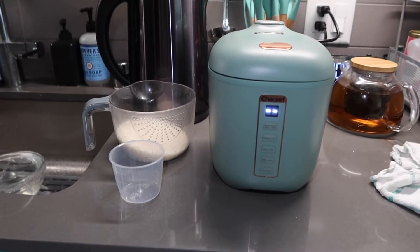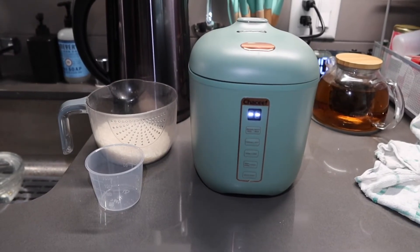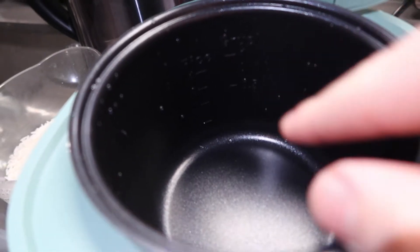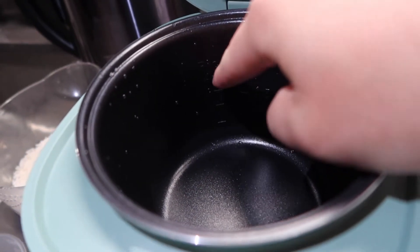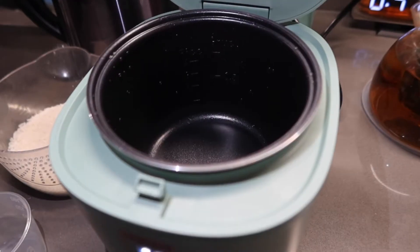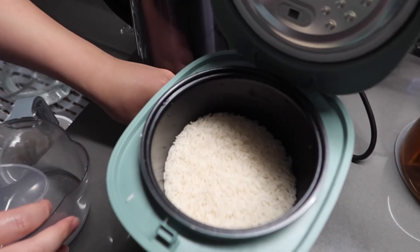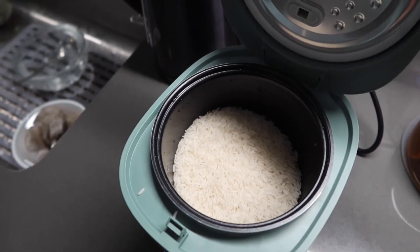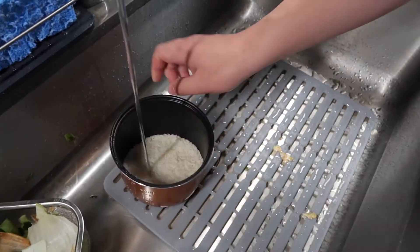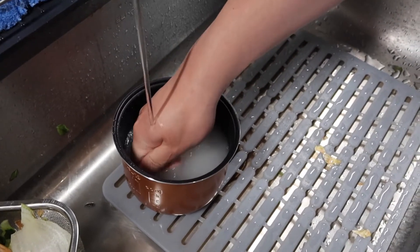Once you plug in the product, you can start washing the rice. When you do one cup of rice, you want to fill the water to the number two line inside the pot. If you do two cups, fill it to four. I'm going to wash the rice first and then add it in. So that's a little less than two cups, meaning you want to add water up to the line that says four. You want to wash the rice two to three times before cooking.